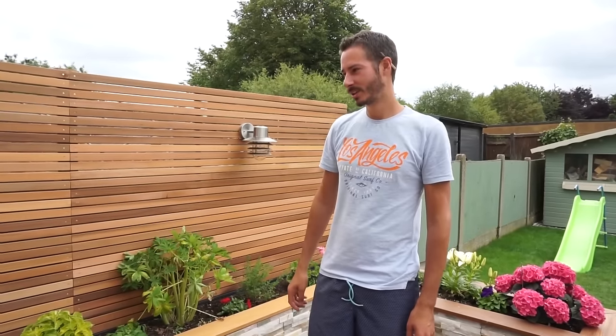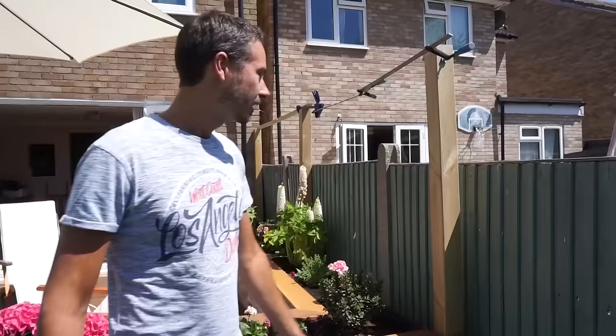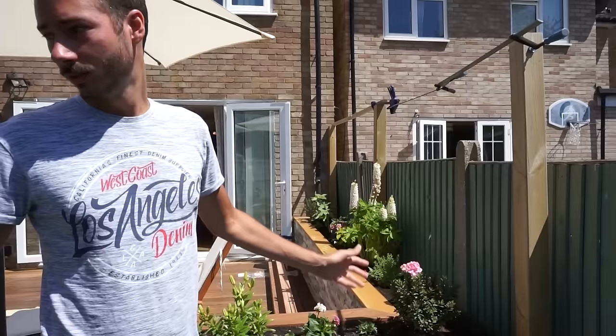In this video I'm going to show you how to make these cedar wood screens. What we're building today is a privacy screen. What I've got here is these 4x4 posts spaced about 7ft apart, and we've got two lengths of cedar wood battens which are going to go across here.